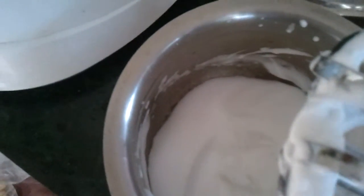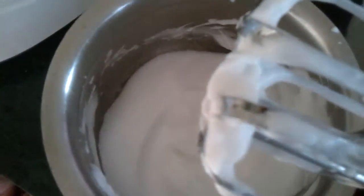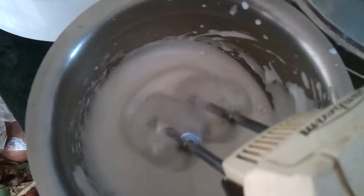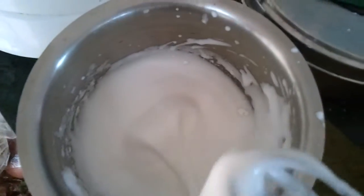Now you're going to drop in the powdered sugar little by little and beat. Pour in a spoon of vanilla essence and beat again.